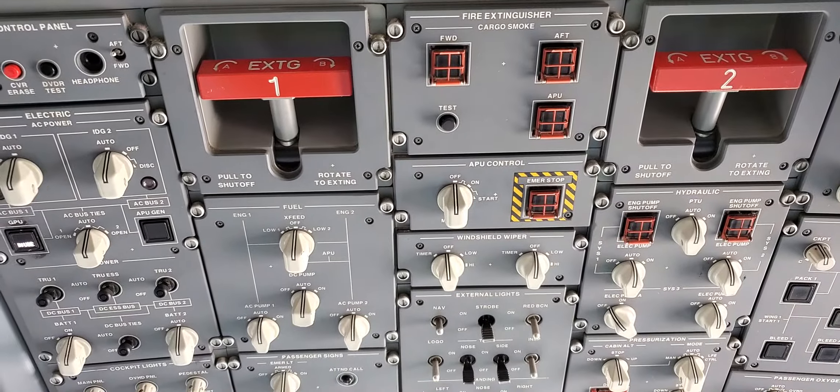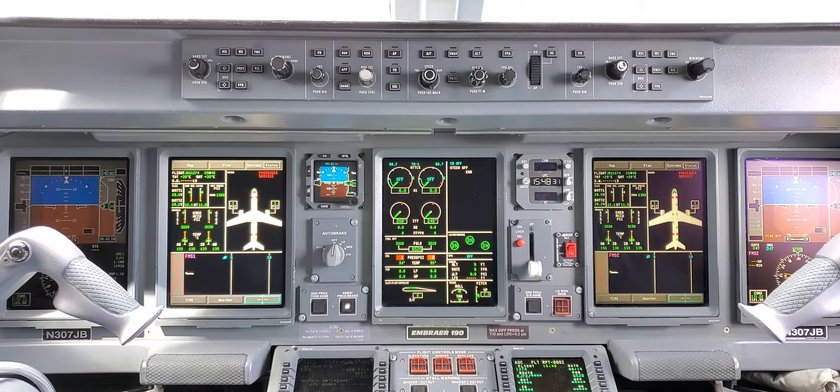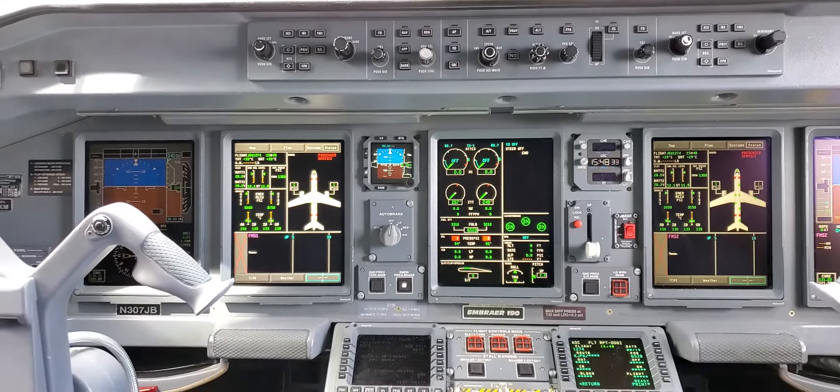Let it go, and everything goes back to normal. You'll test everything in one shot.